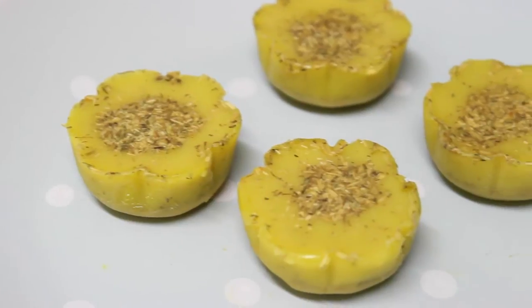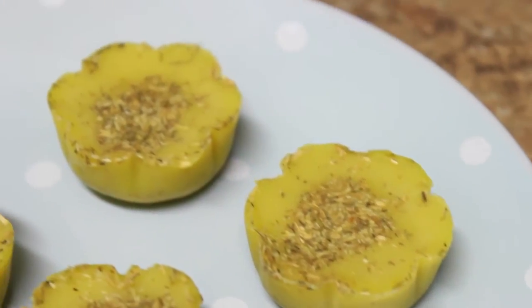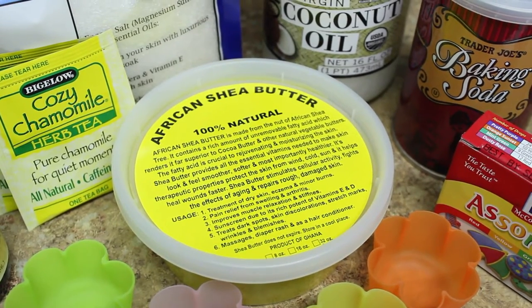Hi everyone, it's Miranda and I'm back with another DIY. Today we're making bath melts that are going to keep your skin moisturized and smell amazing in the tub.